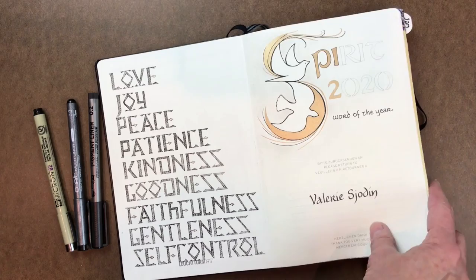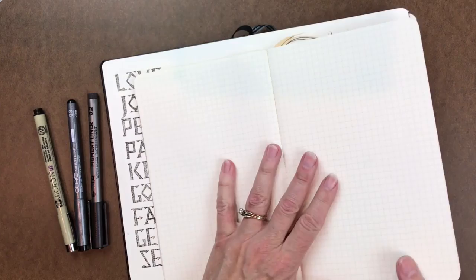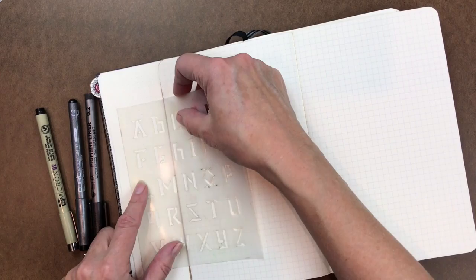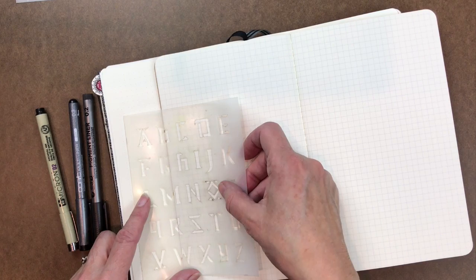I'm starting with this stencil, and I want to show you this is a Moleskine journal. The Moleskine journals, the Leuchtturm, and other journals like this — you can get them with dots or squares. I've designed all of these stencils to fit right inside and to line up with the dots or grid, so that you can make straight lines and line them up really easily. Excited about that.